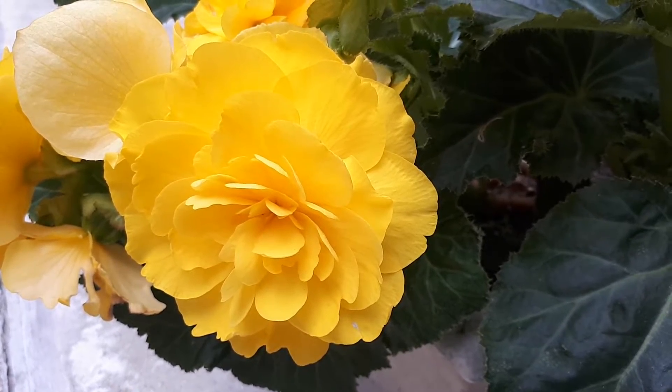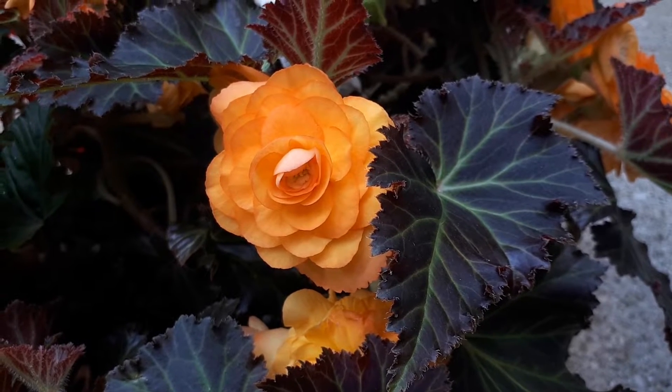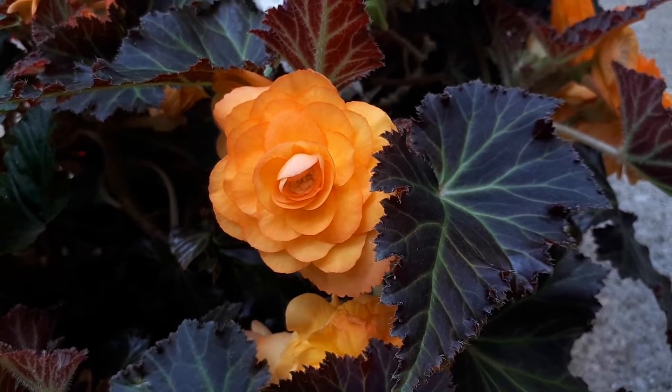If you want to grow it, I highly recommend going for the full flower. It's just prettier.